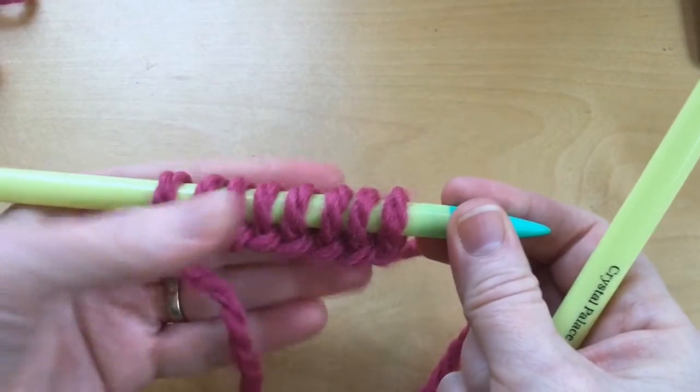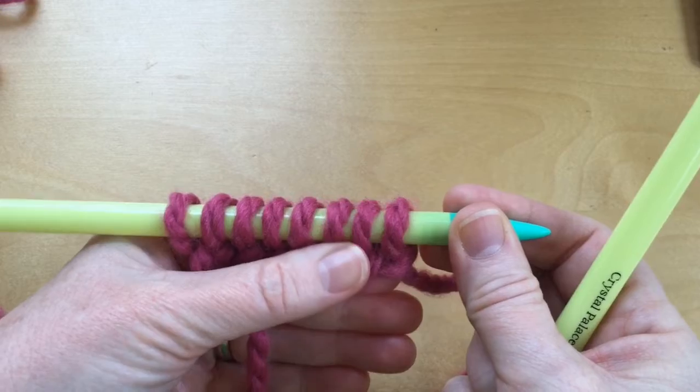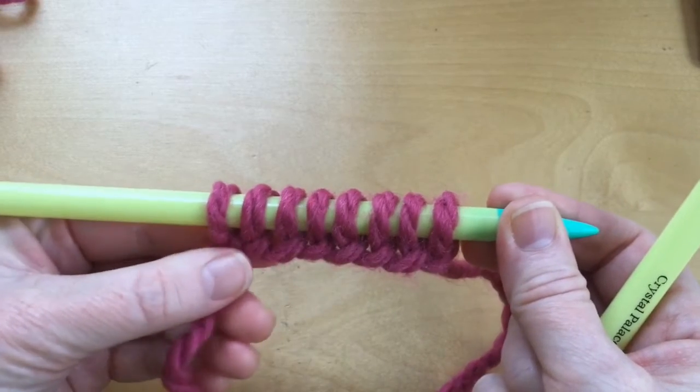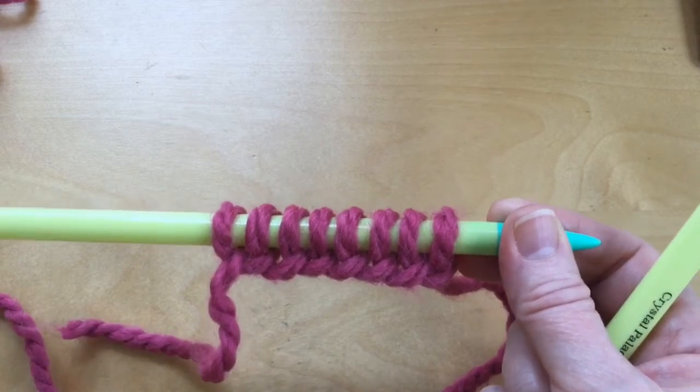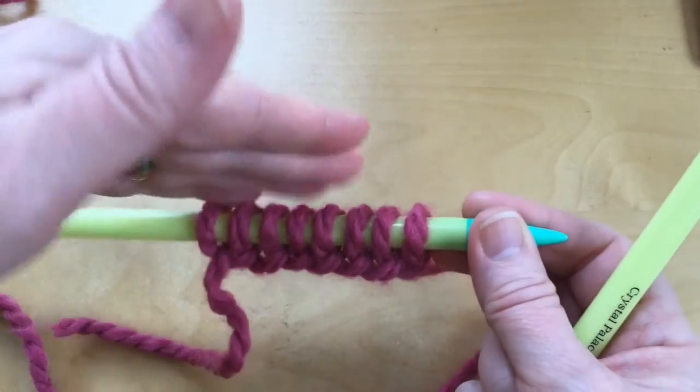This video is to explain the knit stitch. I have already cast on using the EZ method — my eight beginning stitches. The EZ cast on is the easiest one, but it is not the best, and you'll see why in just one second.